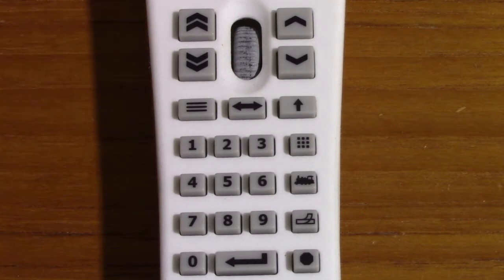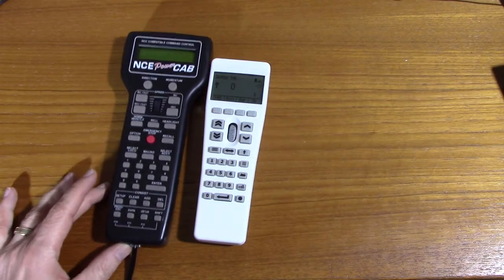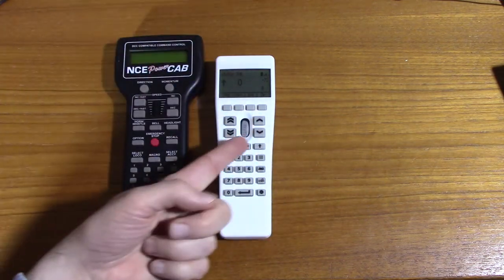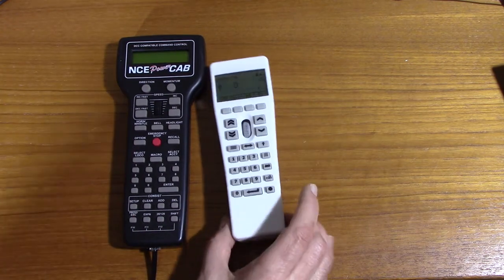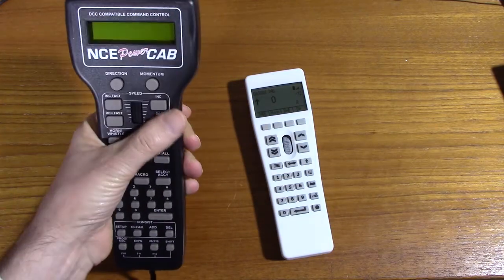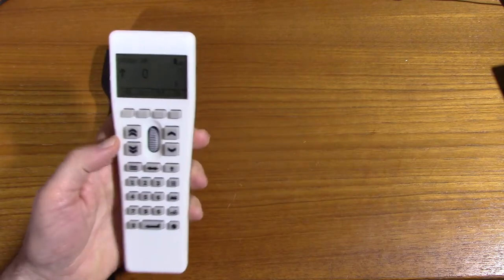That's a quick introduction to the throttle as it stands today. Some people have mentioned that our throttle looks a little bit like the NCE throttle. Here's an NCE throttle — there are some similarities, but they are different in many ways. Similarities include the keys around the speed control and the speed control itself. But the screen is very different. The NCE throttle is a lot longer and also wider. This has a nice curved profile so it feels really good in the hand, whereas the NCE has a very flat profile. It also requires more moving of your thumb to get to all the controls, whereas here the controls are closer together, which is more convenient.